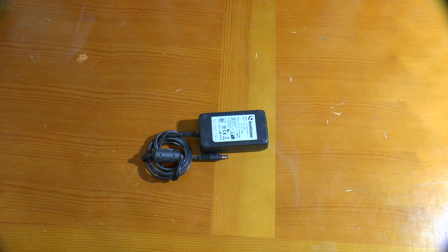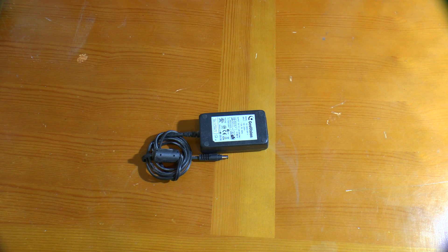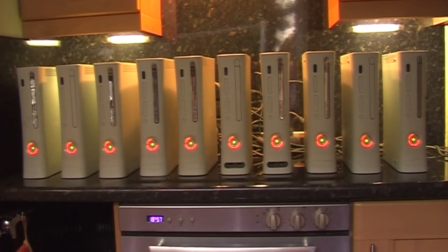...the price starts to skyrocket. Here are prices from RS Components for their own range of power supplies - as you can see, the low current ones are relatively cheap but they climb up quite drastically if you want a bigger power supply. Fortunately there is an alternative and it's quite a cheap one, thanks to a certain large company's foray into the world of hardware - and not such a successful foray into the world of reliability.